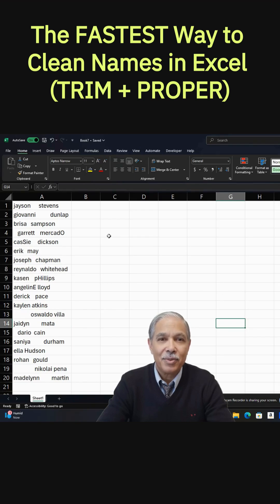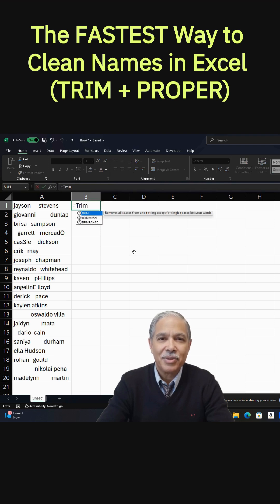We're going to combine two formulas to clean up this list of names — Trim and Proper. So let's start with equal Trim, open parenthesis. What that does is it takes away all the different random spaces we have there.